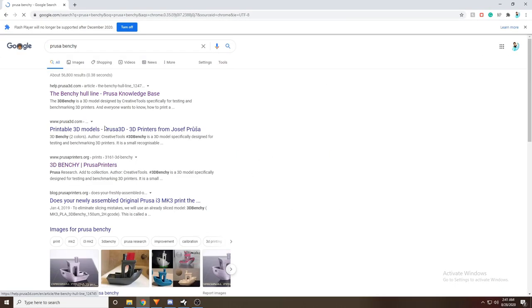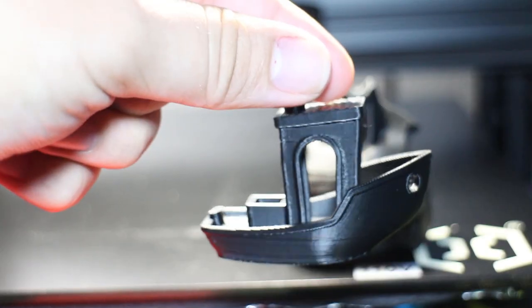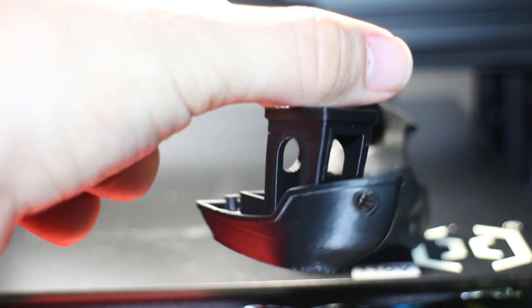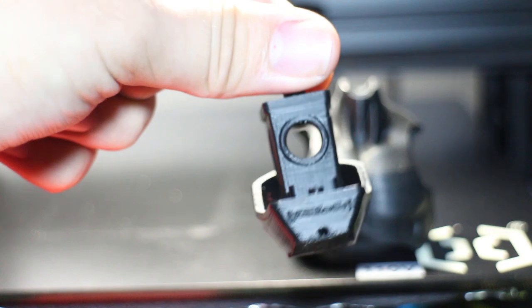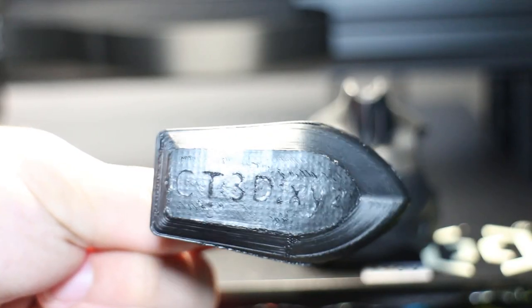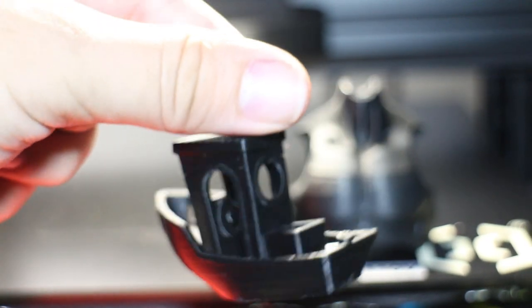The first print wasn't so complex — it was a standard Benchy from Prusa's website, and to my surprise it came out pretty good. Here's the Benchy, and let's zoom in to get a closer look. You can tell that the layer lines are fairly even, the amount of detail is pretty good, and there's even some inscription on the back and bottom of the boat. Even though we can't read what it says, I'm happy that the printer attempted to put that level of detail. The lettering is printed correctly, and overall this was a good solid print.